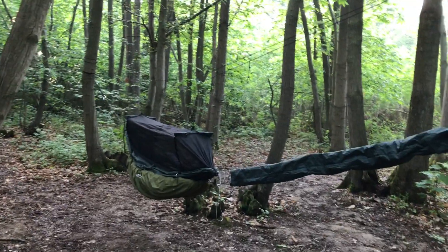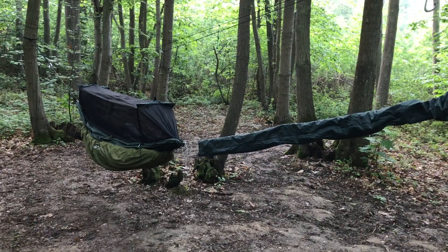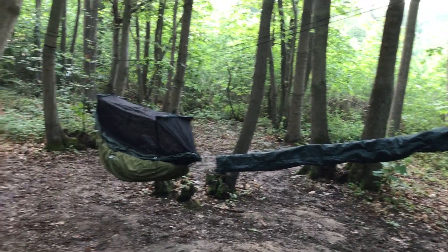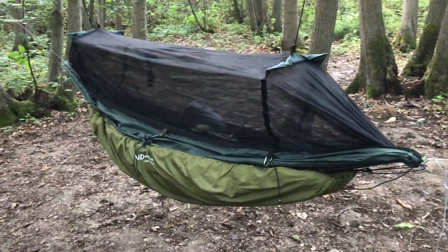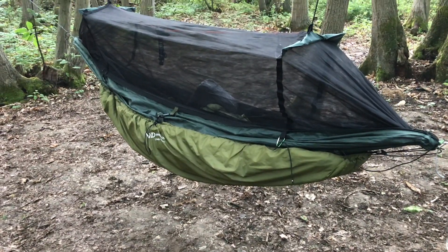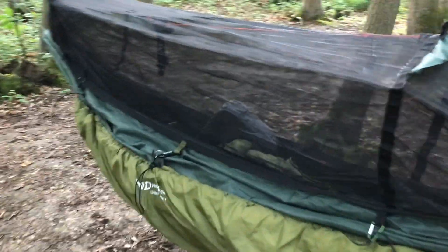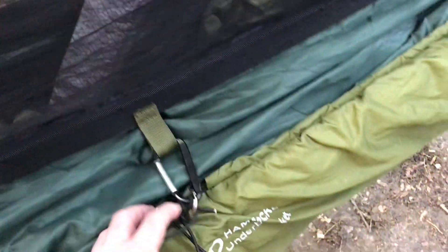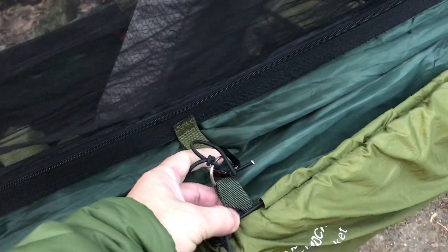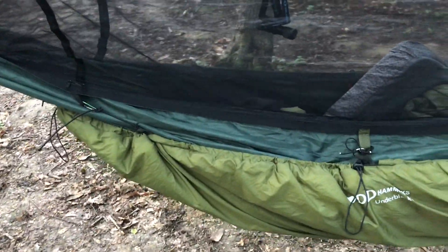So this is my setup. I've taken the tarp down already but I wanted to show you, without the tarp in the way, how I've got this rigged up. What you see here is a DD Front Line hammock all set up with the DD under blanket attached. I've had to make some mods — I've sewn a tag in the middle so I can connect the middle of the under blanket to it. That way, if it goes right down, it stays and keeps the form of the hammock without popping up.